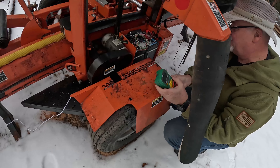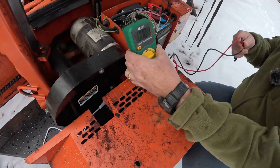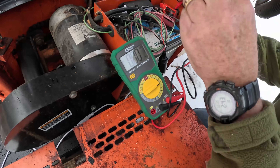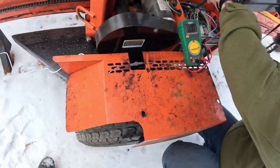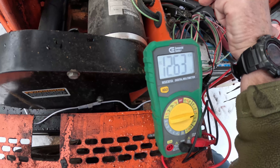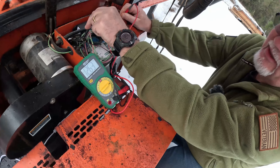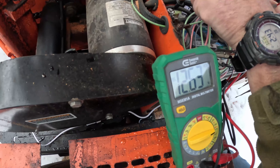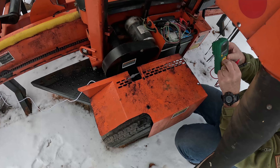I'll set that here so I don't set it in the snow. Get my hand out of the way. There we go — what do we got? It's 12.6, 12.63. That's looking good, it's real good. 12.63 without the panel on — I would say that's a darn good sign.